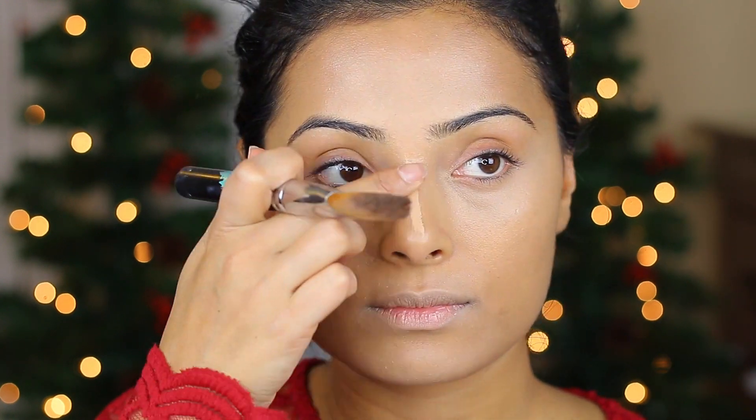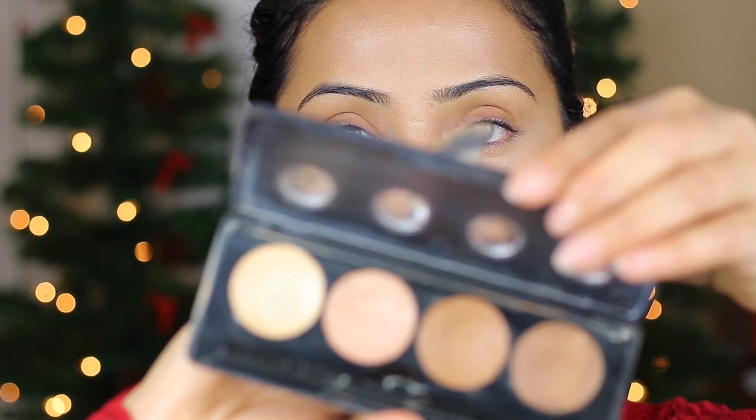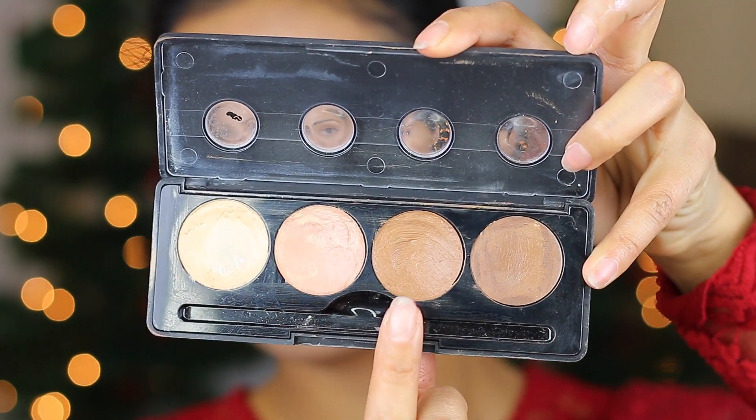When you're blending your nose, make sure you use your fingers and blend it very softly. Now I'm going to start contouring my face. For that, I will need my angled foundation brush and I will use my Modus Cosmetics Cream Contour Palette in Fire, which will be the third color — the medium dark.